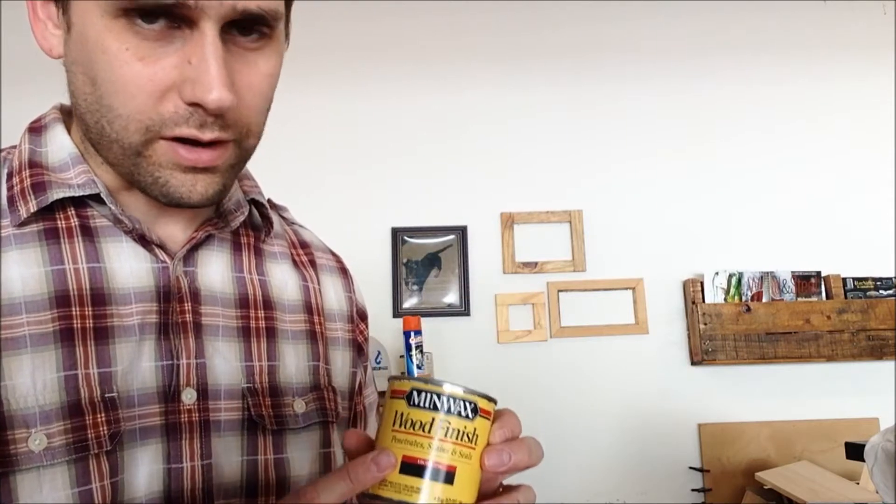It just doesn't match. The only other thing I know to do is go dark, because I don't want to try to match the color exactly — I'll just mess up. At this point I don't know enough to try that, so I'm going to go with this ebony. And I've read that poplar is blotchy.